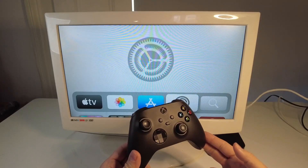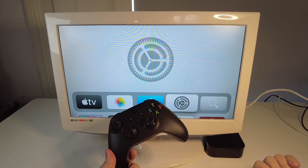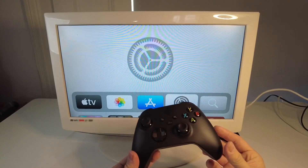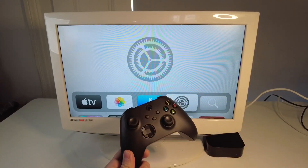Hey everyone, this is Andrew Tai and welcome to my YouTube channel. Today I'm going to show you how to pair an Xbox wireless controller to your Apple TV 4K. This is the Xbox controller for the Series S and Series X, and this is the latest one you can buy in the year 2022.